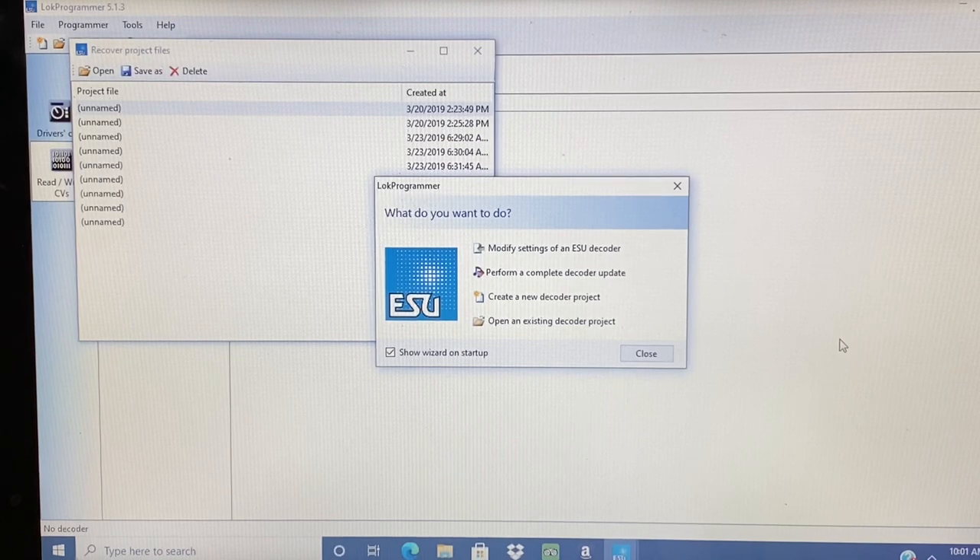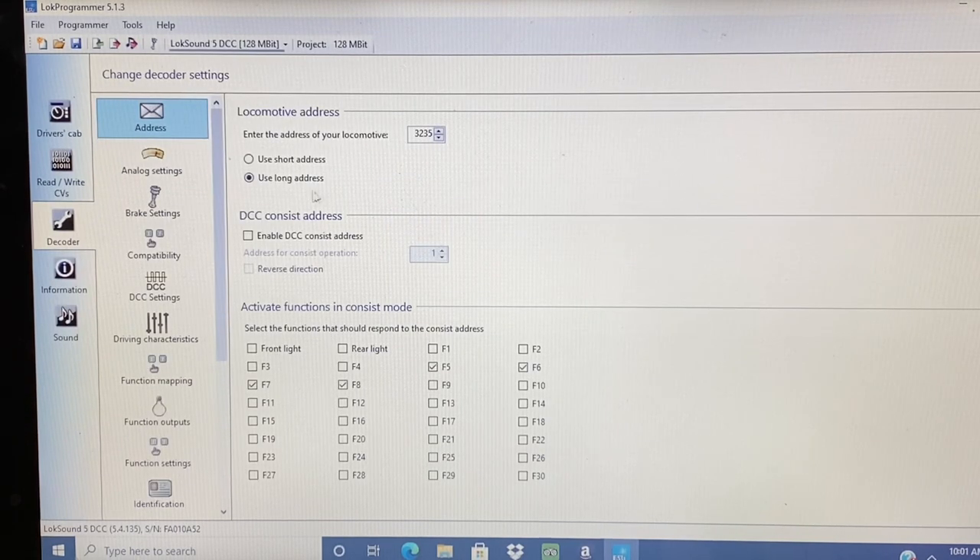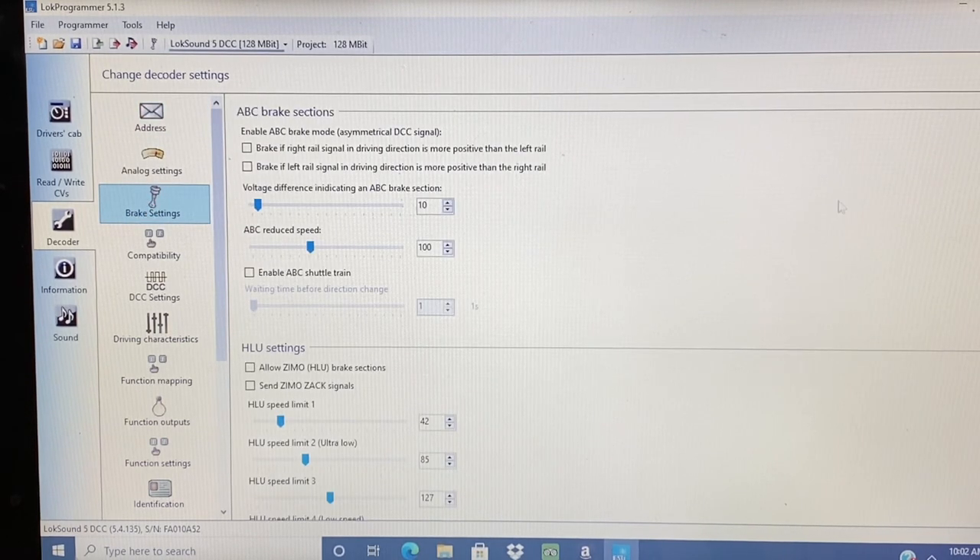After I downloaded the new sound file and uploaded it into the locomotive, now I want to modify that decoder. It's going to read the data on the decoder and come back with the current settings. I've changed it to the long address 3235. I've also selected F5, F6, F7 and F8 so those functions will activate when the engine is run in a consist. The trailing units will all do the same thing as the leading unit. I'll go over to brake settings next.